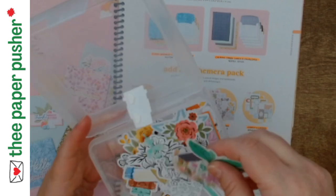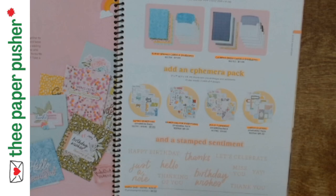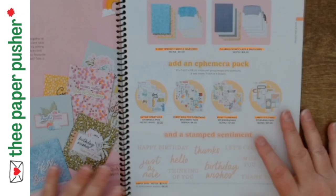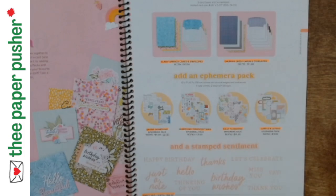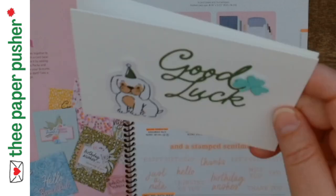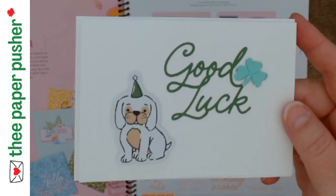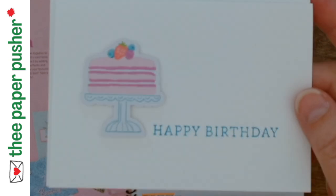I was mixing and matching from each pack. I did make a couple extra because once I ran out of the original 10 card bases, one of the card bases actually made three or four cards out of it. I just started adding plain card bases and note cards. So I'm going to show you all these cards in no particular order. These ones are note card size — Good Luck, little bulldog. There's no stamping on this one.